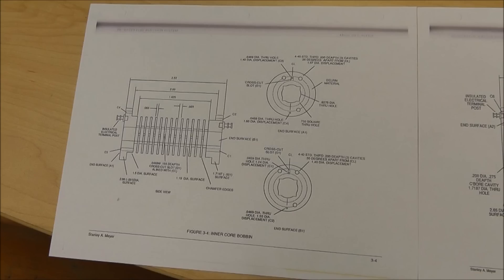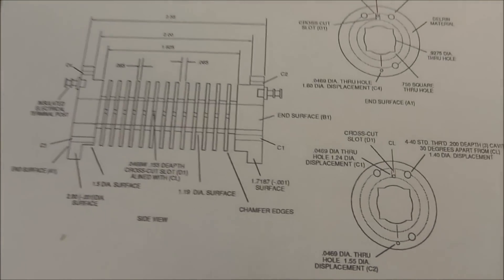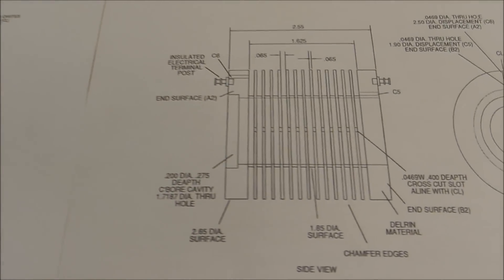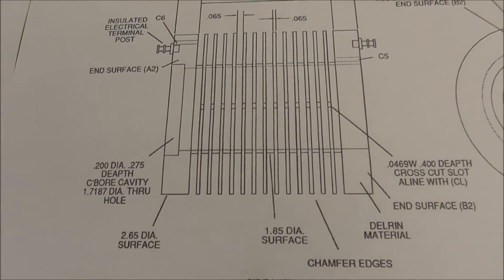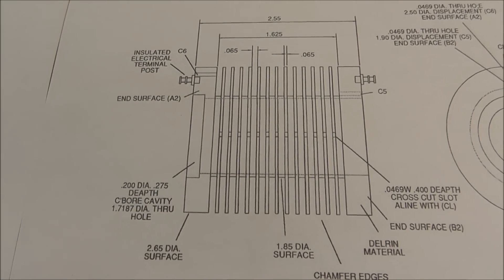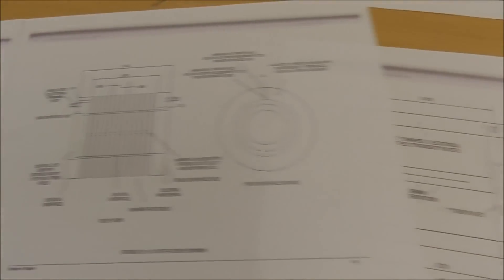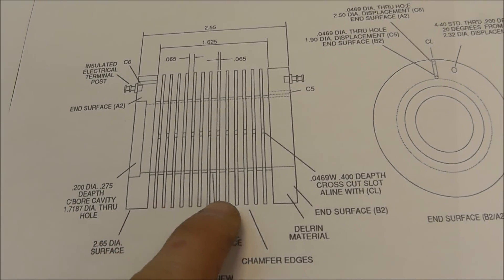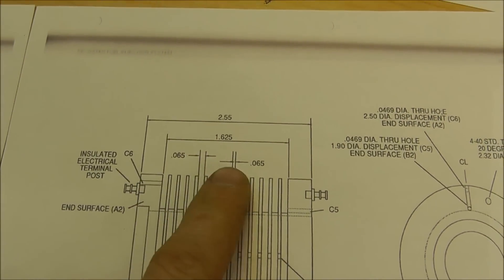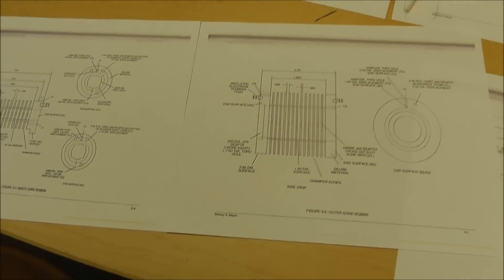One more thing I forgot to mention: in these drawings, I don't know how we all missed it — every single one of those estate photos that everyone has, nobody looked at them very carefully. These bobbins have 13 cavities, not 14. My current bobbin has 14 cavities, but that's not accurate. The drawings and photographs show 13 cavities. If you count them it appears to be 14, but if you use the dimensions, it will match up to exactly 13 cavities.